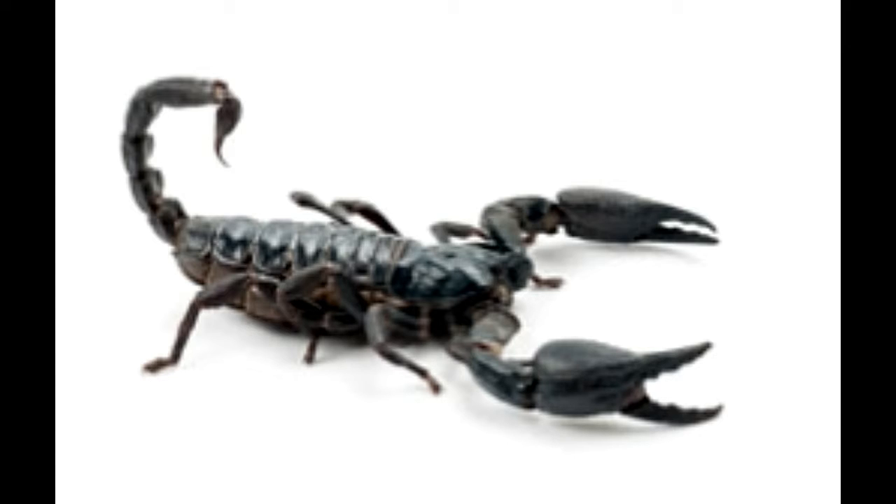Emperor scorpions are the largest scorpions on earth. The length of an adult, fully grown black emperor is approximately 8 inches, while a young one is around 4 inches long. A black emperor becomes a fully grown adult at the age of 4.